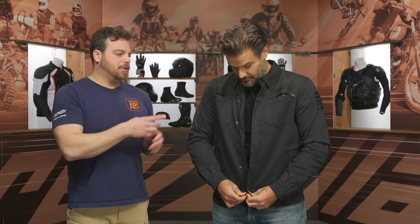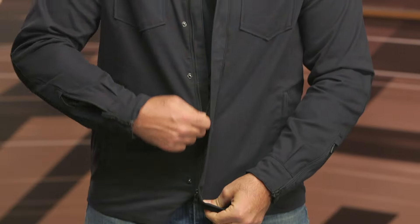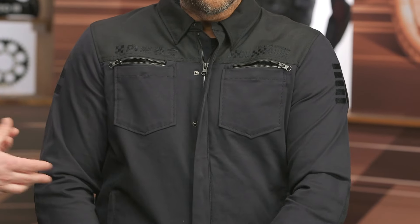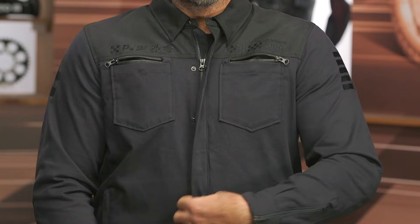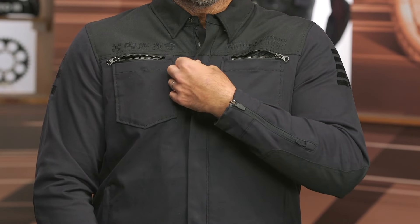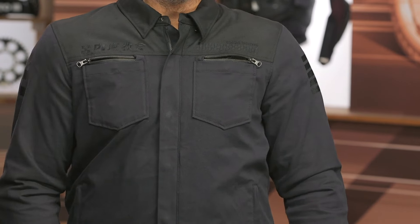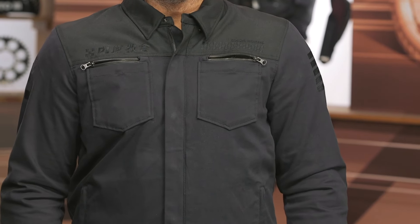So there you have it — the Upstate National. I think it adds to the Upstate line from Icon, their flannel option, their mesh option. You now have a stretch canvas option that keeps the style of the riding shirt but adds in classic jacket features that you'd want, whether it's summer, whether you're going in the event of a slide, or any protection — you do have all those features built into the new Upstate National.